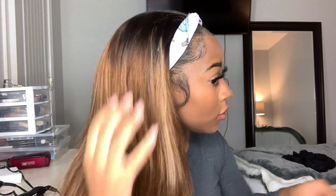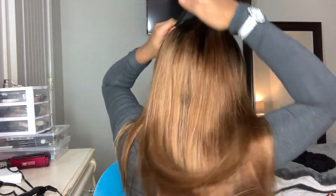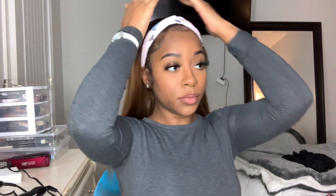Y'all, this hair is so bomb! It's super silky, super soft, it doesn't shed, it's not tangly — this is some really good hair and it's pretty thick too. I freaking love the color; I'm not used to doing colors like this but whenever I can, I just love it.